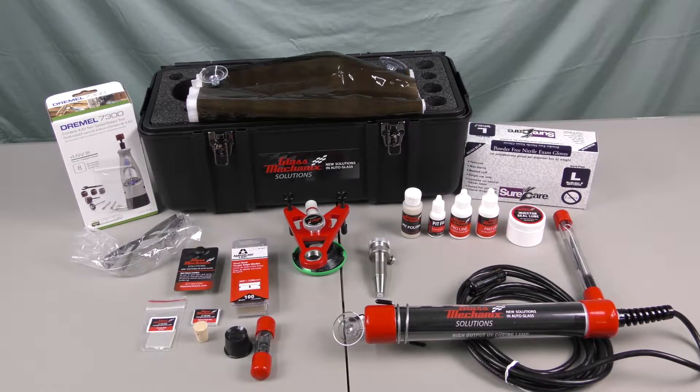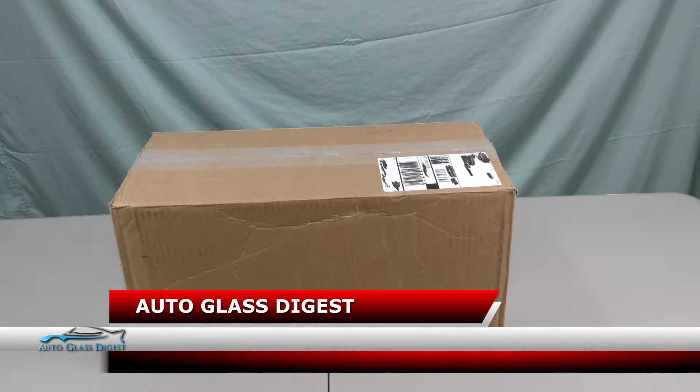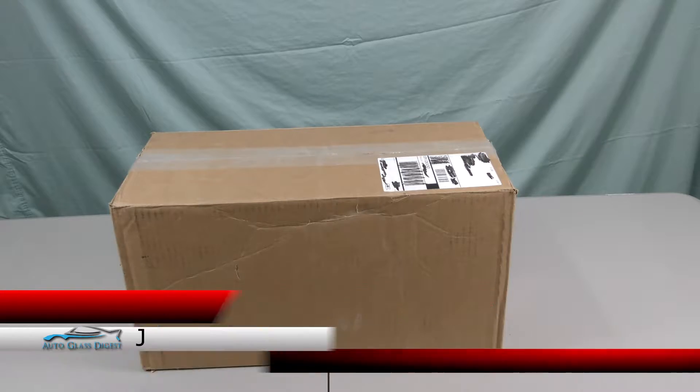Welcome to Auto Glass Digest product reviews. Today we're going to be unboxing the Glass Mechanics Daytona windshield repair system. The part number is GM950. So let's get this thing open and see what we have.